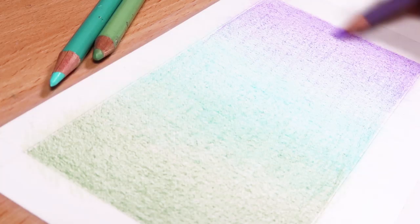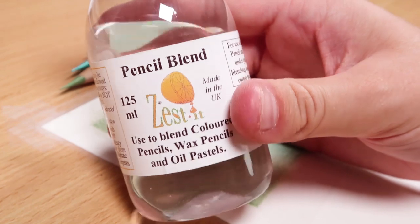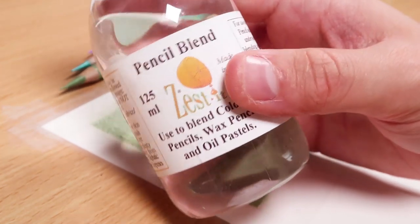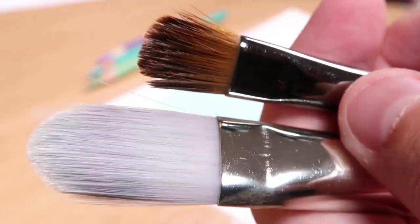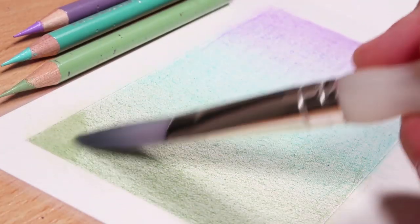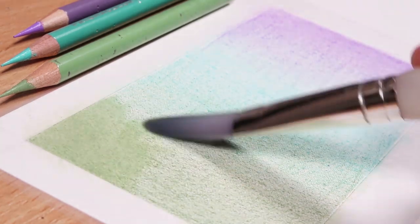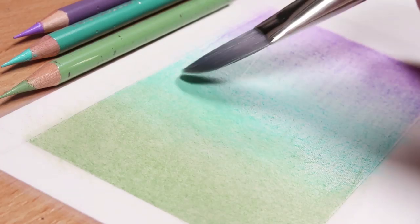You can use any type of solvent for this technique, something like paint thinner or Gamsol. I use the Zest It Pencil Blend, but you can use any solvent you want, or even something you probably have around the house like nail polish remover. You also need some brushes - I like to use Filbert shaped brushes because they are stronger, sturdy, and really great for blending.